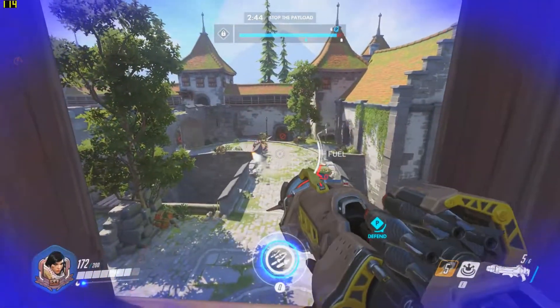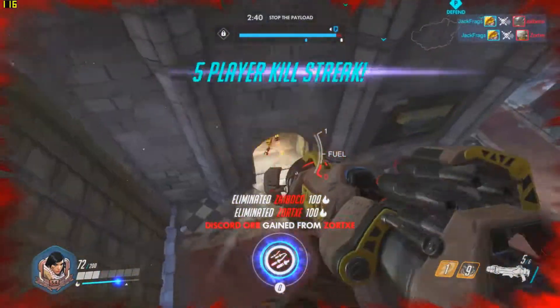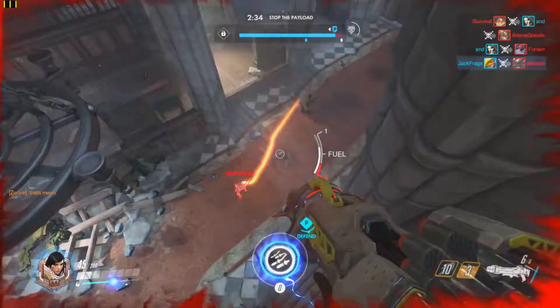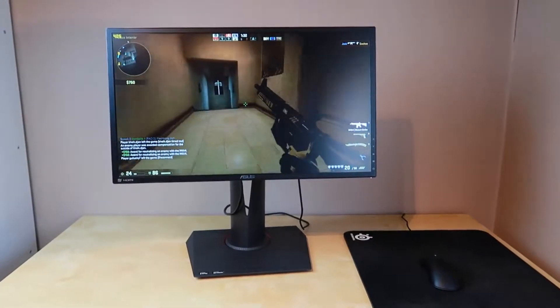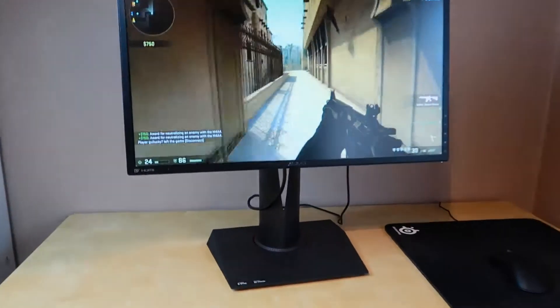Negatives though: viewing angles and colours aren't as good. This is a TN panel monitor and it's on the expensive side too at £400 in the UK. There are some cheaper 144Hz options available at 1080p. But in terms of input lag, smoothness and responsiveness, it's one of the best 1080p monitors I've used. And if you want that, you're going to have to pay a premium for it.